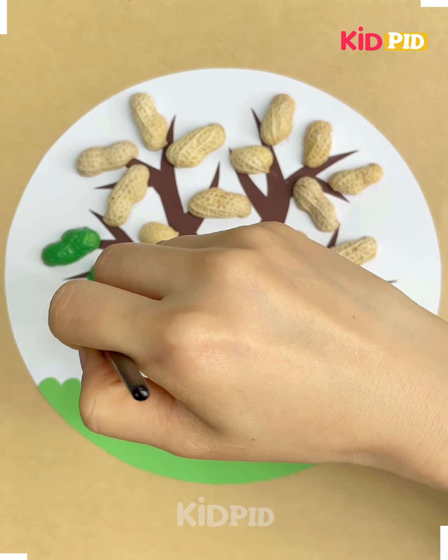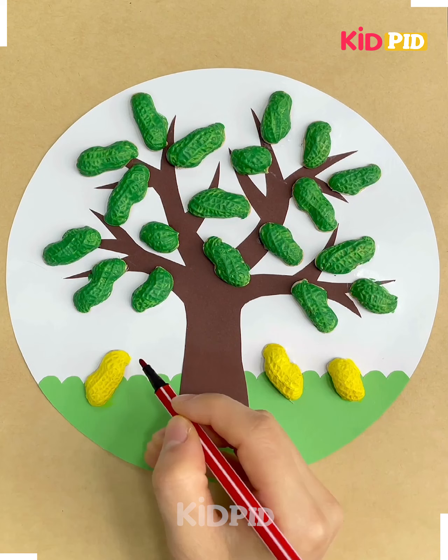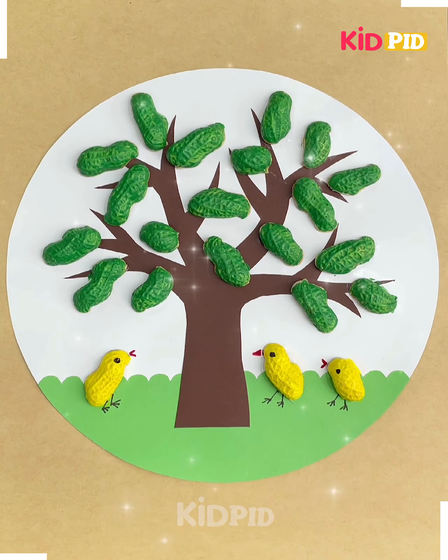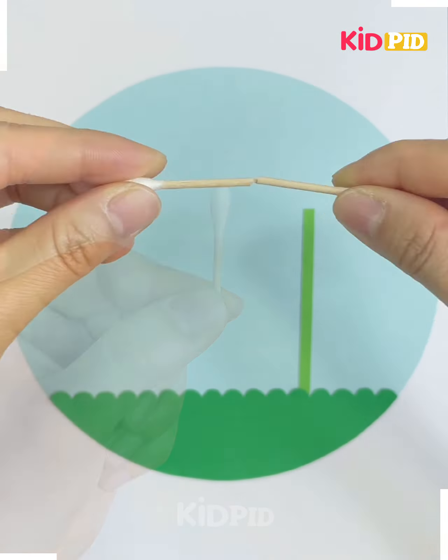Paste the groundnut peel respectively and color it with green. Place three more groundnut peels and color them with yellow. Draw a beak, eye, and legs to make a bird.